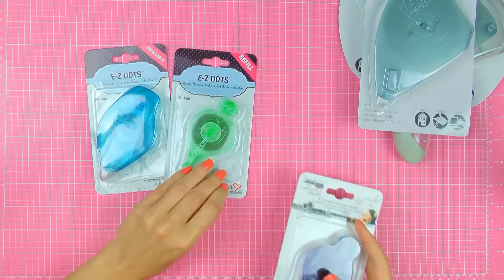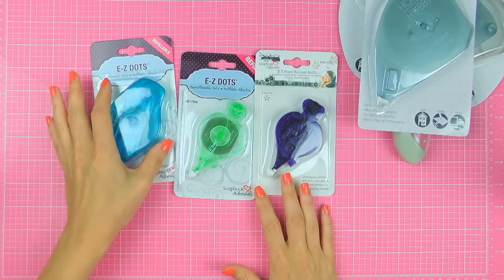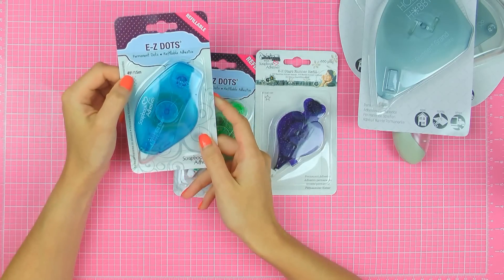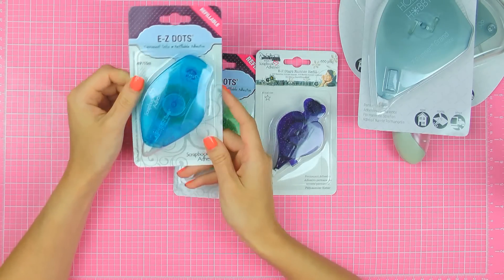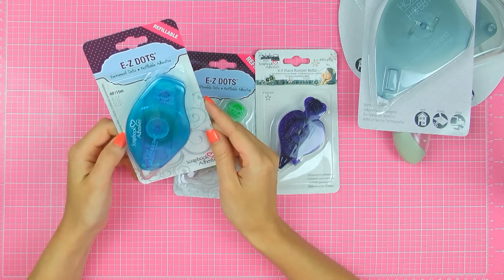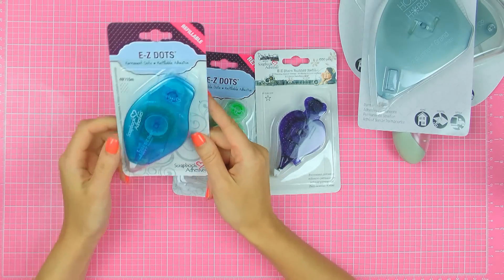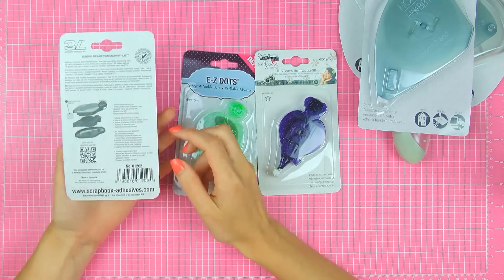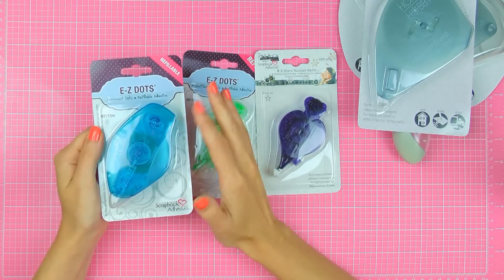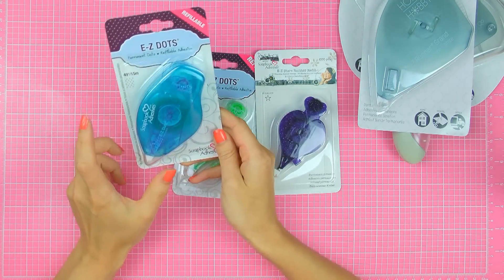Next I have the EZ Dots permanent adhesive and a couple of refills. I've had one like this before and I really love it. This one has 49 feet of adhesive or about 15 meters, which is a pretty good amount and it does last quite a long time. I like to use this one to adhere paper layers onto my cards, and also I like to use it to adhere vellum. It's not invisible under vellum, but it is visible much less than your usual adhesive, so you can kind of get away with the permanent dots type of adhesive.